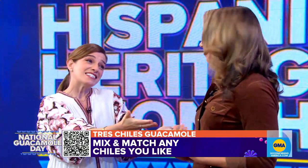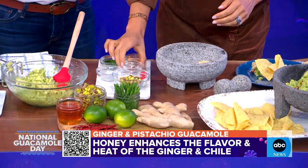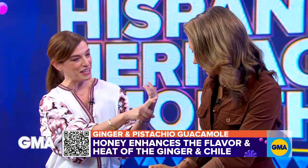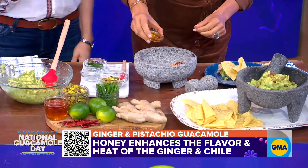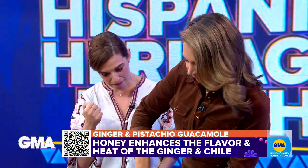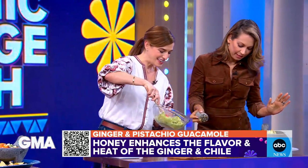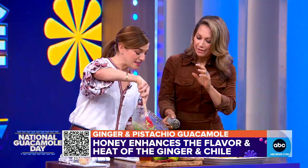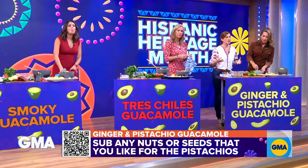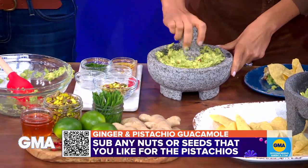Pistachio and ginger guacamole! This is a guacamole I was exploring when I visited Nuevo León and Monterrey for the new season of Pati's Mexican Table, where they use a lot of nuts, honey, and citrus with their avocado. You have fresh ginger, dried chile de árbol — which is smoky and rustic — and then honey to really bring it together. Mash it into a paste, then add the avocado. If you're allergic to pistachio, you can substitute sunflower seeds, pumpkin seeds, or other nuts. You're playing with the spice from ginger and the spice from chile, so you can take your guacamole wherever you feel like.